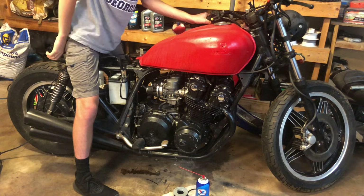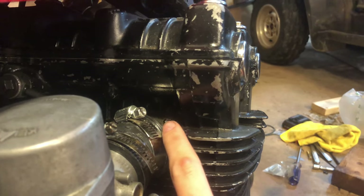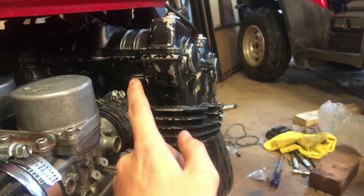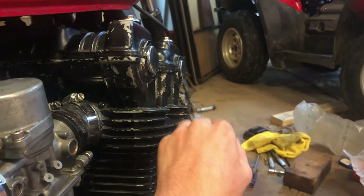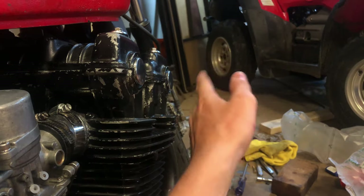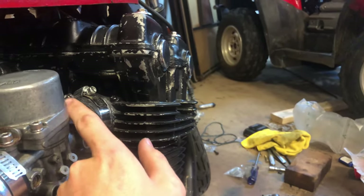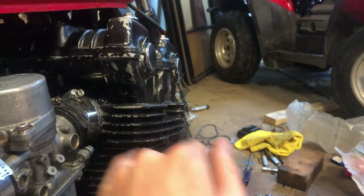That screw there is for the carburetor synchronizer so you can synchronize the carburetors. Basically you put that on there and it's like a vacuum line, and whenever you give it throttle there are a bunch of gauges - if one of them goes down more than the others then you adjust the synchronizer on the carburetor. But I'm not gonna do all that.